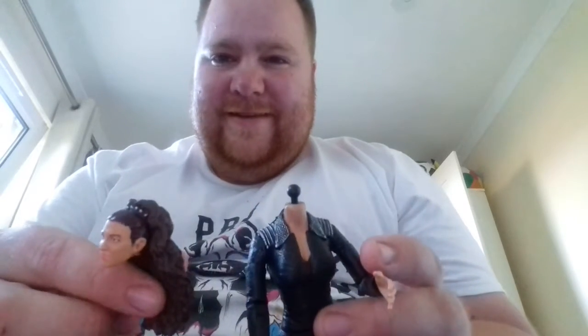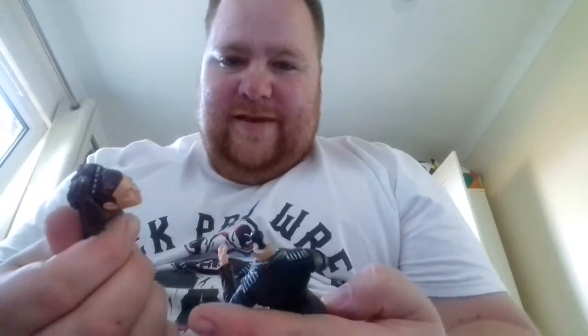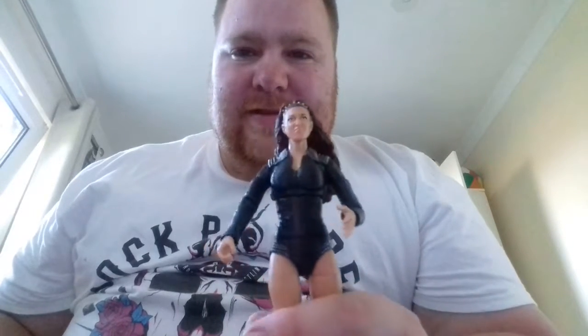This is one of her Wrestlemania manager's attires - when she came out with Triple H. The first thing that happened when I tried to get her out of the packaging is her head popped off, but it just easily pops back on, which is awesome.